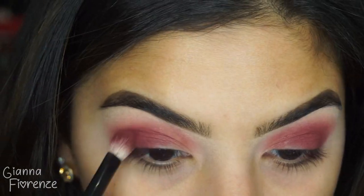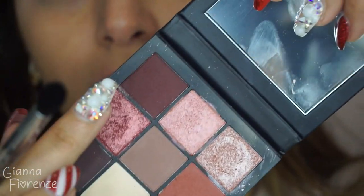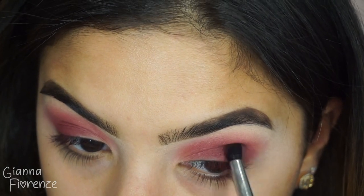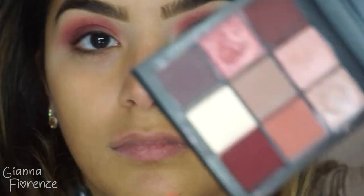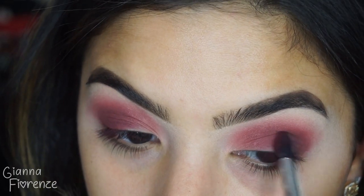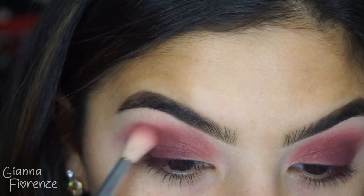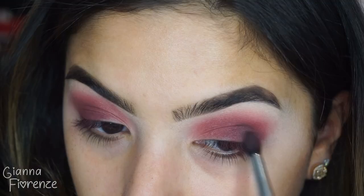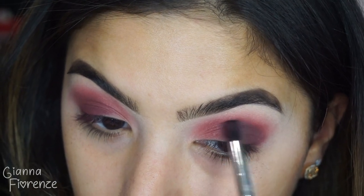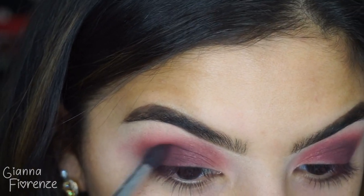Blending that burgundy towards the inner lid, back and forth. Now taking a darker shade with a small taper brush by Sigma to deepen that outer V. Then going with an even darker purple because that dark burgundy wasn't enough, blending back and forth. I love this little tapered brush because it just fits right in the crease and the outer V area where I want to darken everything and create contrast.